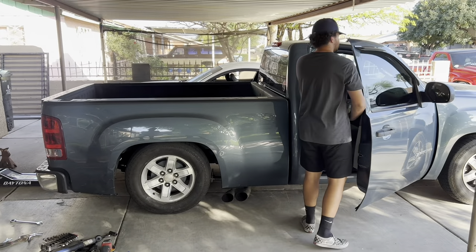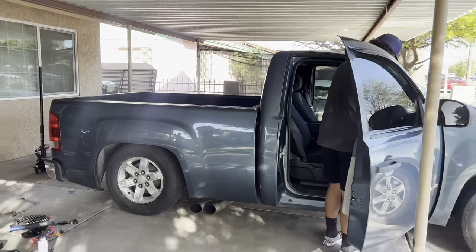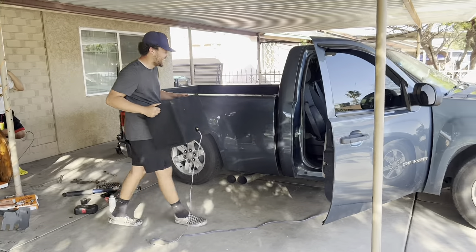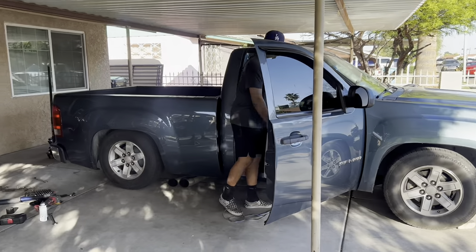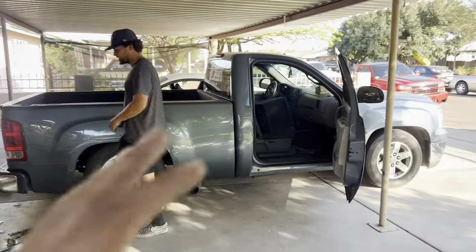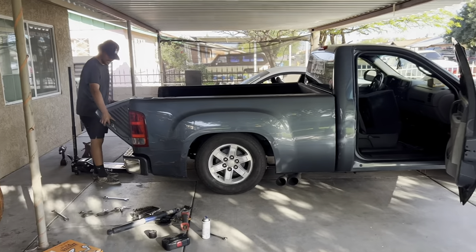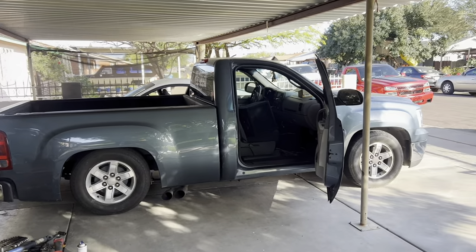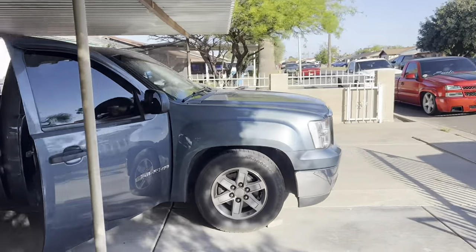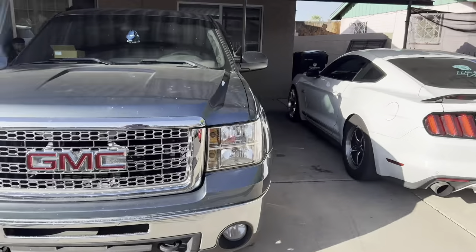All right guys, this is the final stance for Jaden's truck after putting the shackles on — sat down a good bit, still gonna settle a little bit more in the rear. For you NBS guys, this is a 4/10 drop and it looks pretty good. It's like a '48 little Denali clone.